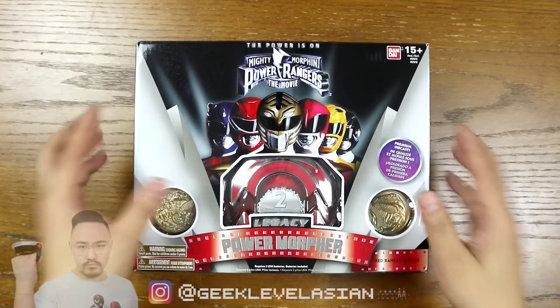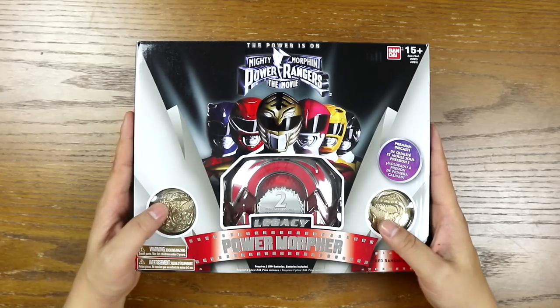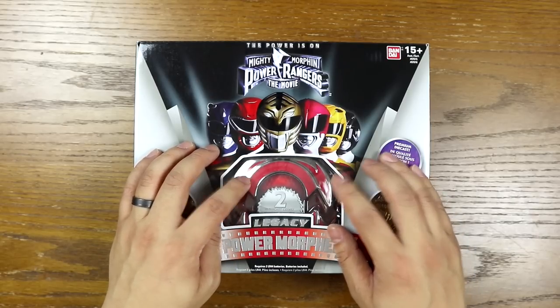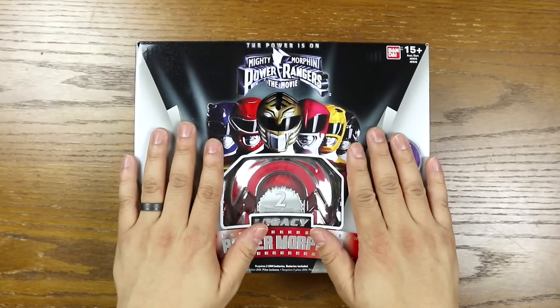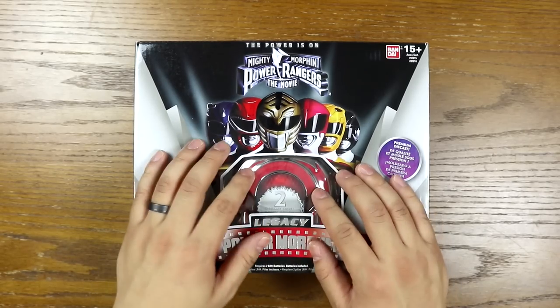What's up everybody? This is Robby and you are watching Geek Level Asian. Today we are going to make a master morpher from the 25th anniversary episode of Power Ranger Super Ninja Steel. We're going to use the Red Ranger Legacy Power Morpher because this is the type of morpher used in that episode — it has the gray, silver-ish back.